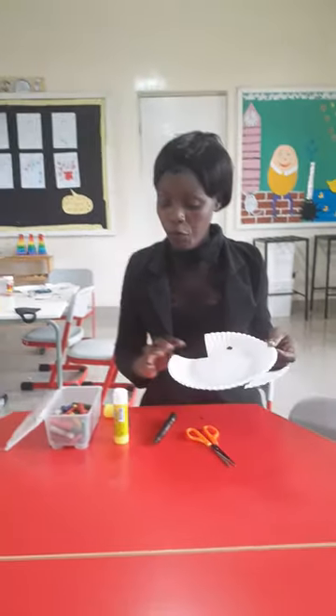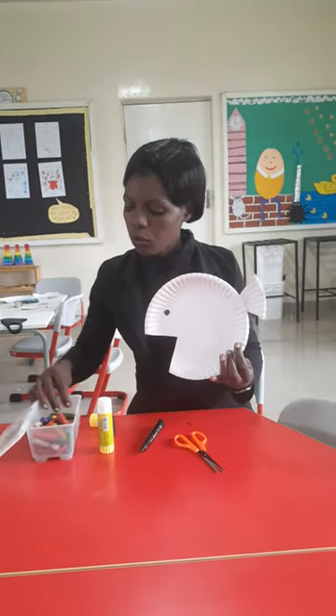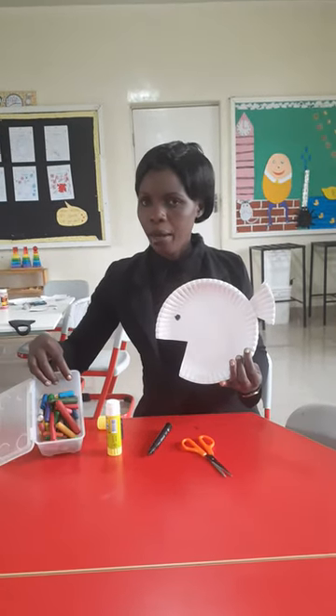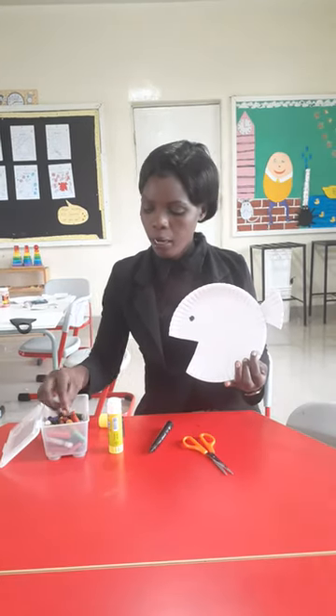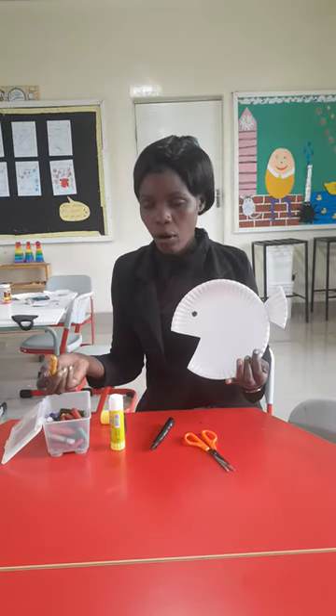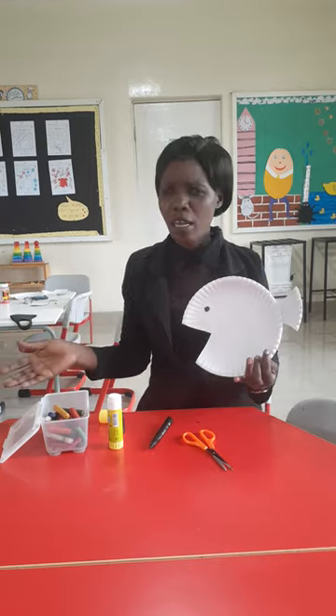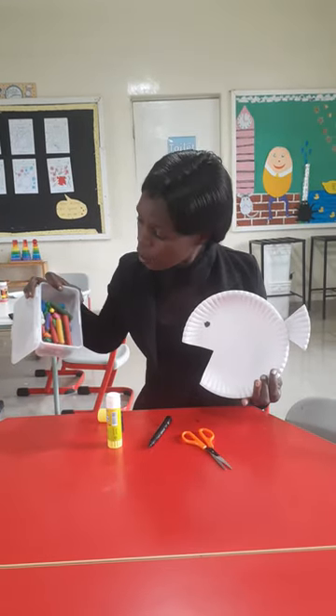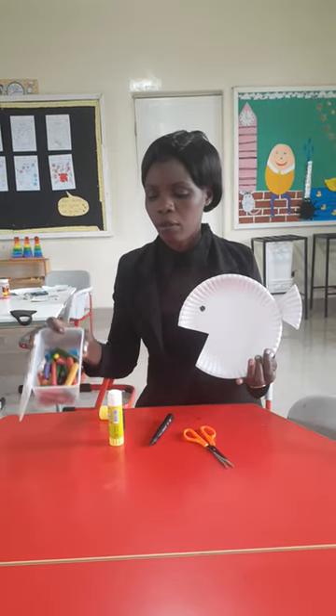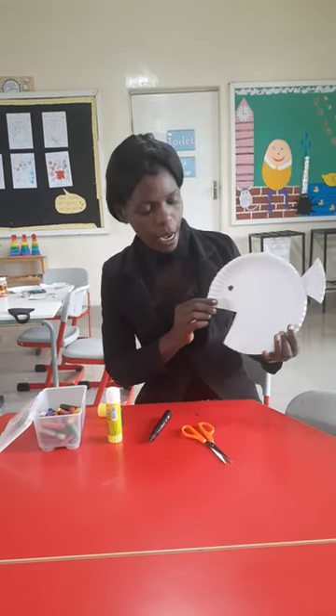If you want, you can use any color to color your fish. You can color it blue, you can color it yellow — you can choose any color you like. As you can see, there are different colors in the box. Now we are done — bye!